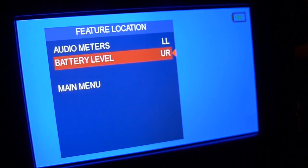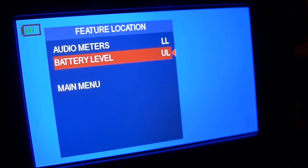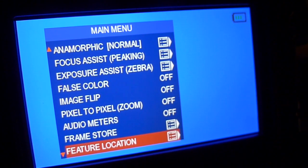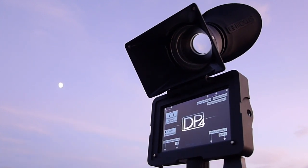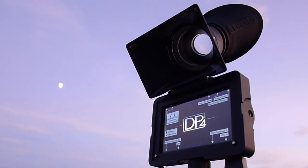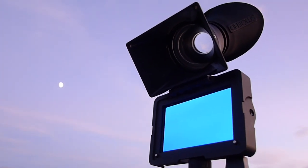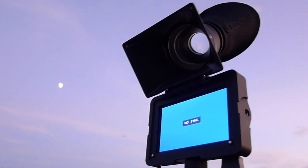Zacuto goes above and beyond — not only does it have a battery indicator but you can place it in any of the four corners of the monitor, as well as their audio indicators. If you need to see 1080p 60 frames per second output on your monitor, because you're going to output that to an external device or just want to see it at 60fps, the SmallHD DP4 is the only one that offers that.